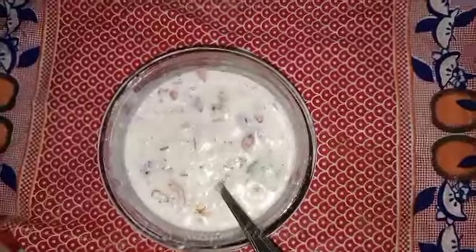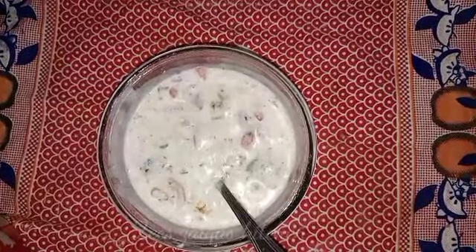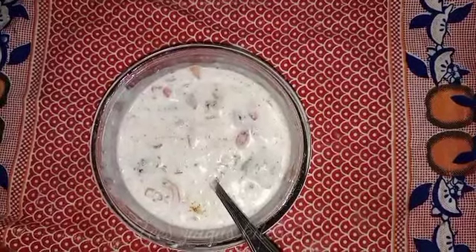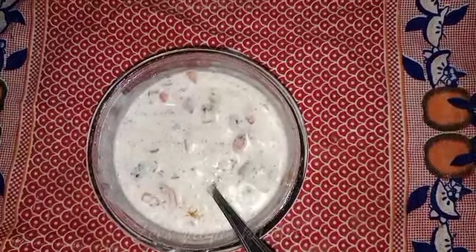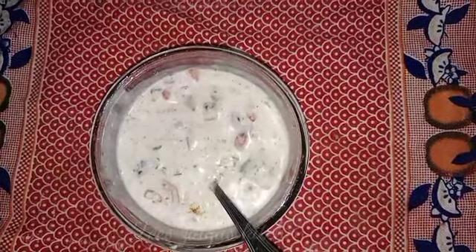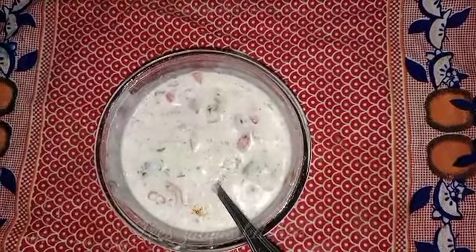This is a very good recipe. I will show you how it turns out. You won't believe the taste. When you eat it, you will love it. It is a very good taste.